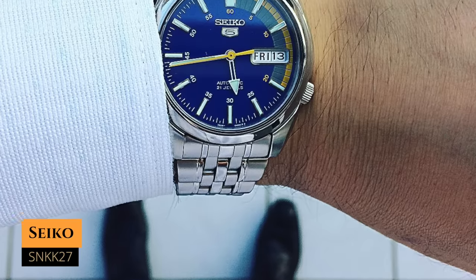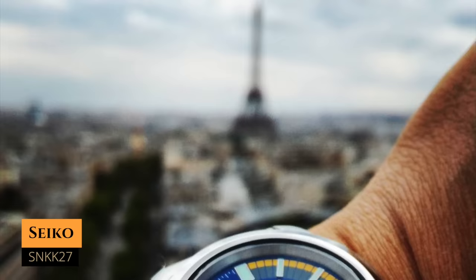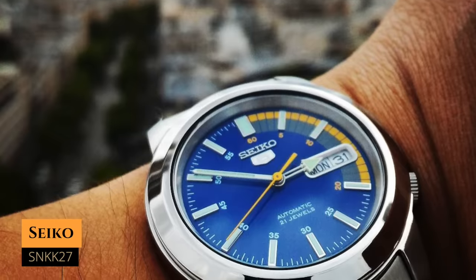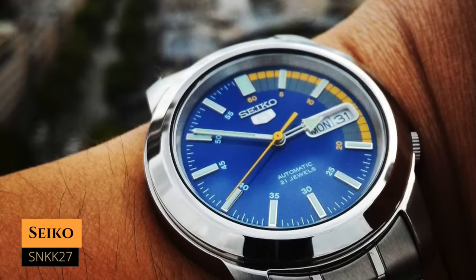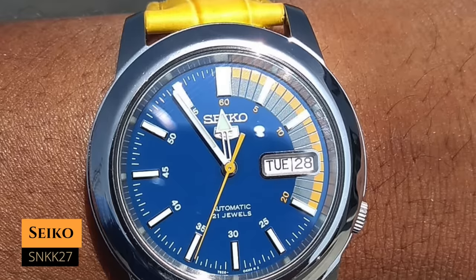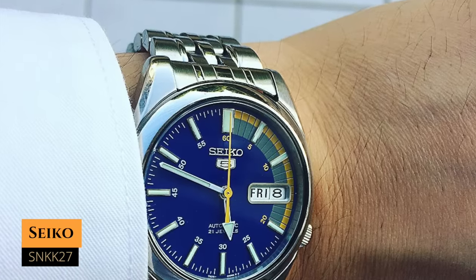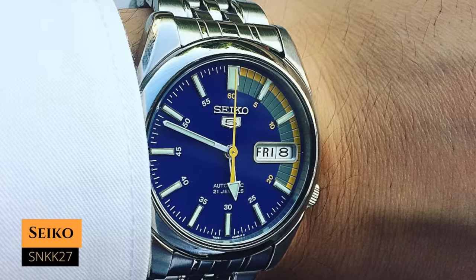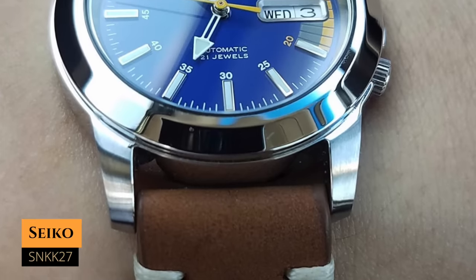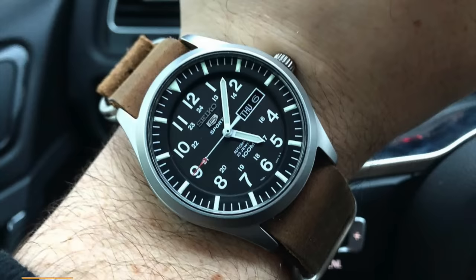Next up we have the SNKK27, or the Speed Racer, which you can have for around $65 — the cheapest on this list. It has a case size of 38.5 millimeters, a lug-to-lug distance of 45.1 millimeters, a water resistance of 30 meters, and it's powered by the 7S26 movement. I think it's all about the dial here. It's called the Speed Racer for a reason — the racing vibe is very apparent. I love the yellow track running from 12 o'clock to 4 o'clock, the matching yellow seconds hand, and the arrow on the hour hand. If you're looking for that racing style, this would be your pick.